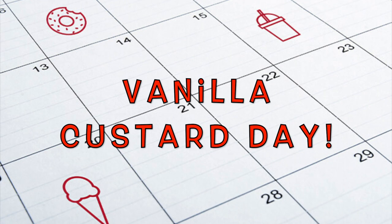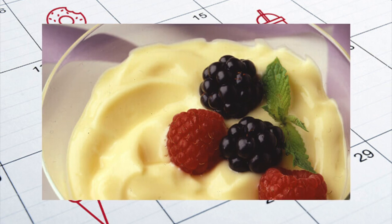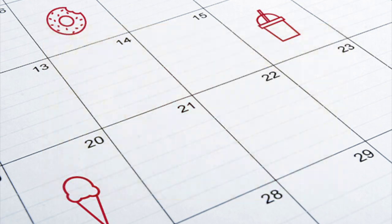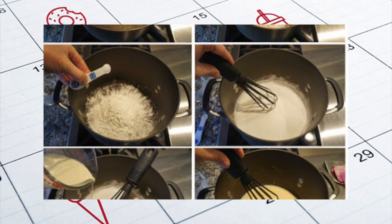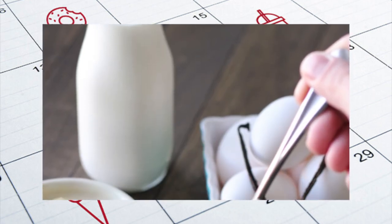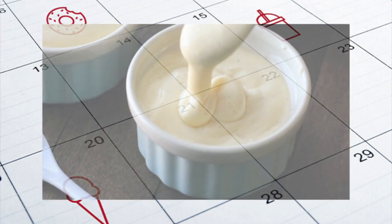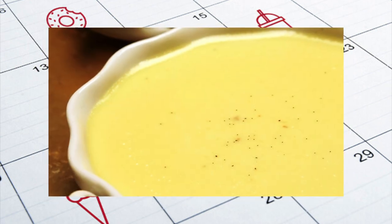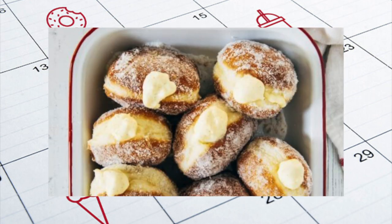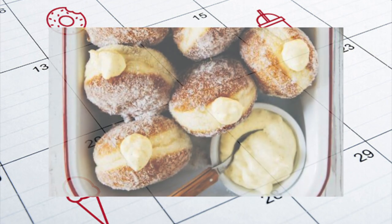And last but not least, our last observance is National Vanilla Custard Day. There's nothing quite so delicious as vanilla custard. The rich, creamy texture, the light and delicious vanilla flavor is just the perfect ending to any day. Custards are one of the most amazing desserts and have been eaten on their own, used to fill pies, even injected into donuts. Vanilla Custard Day celebrates this delicious treat. Do you like vanilla custard? Or if not vanilla, what flavor? Leave your answers in the comment section below.